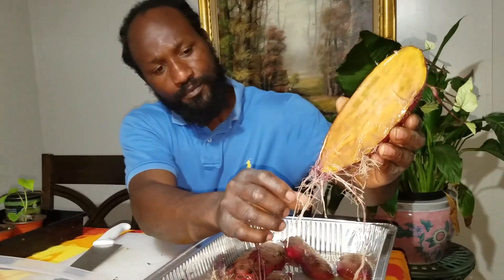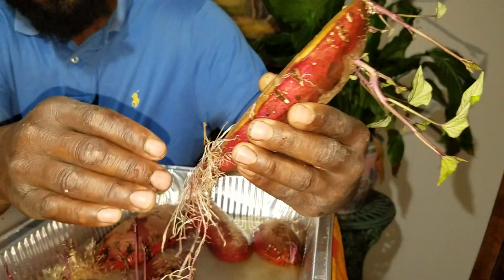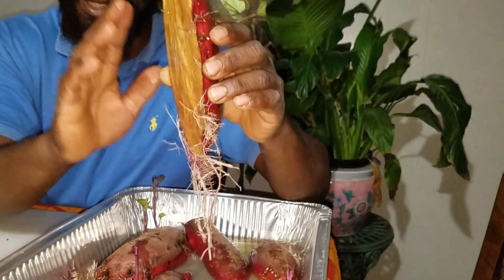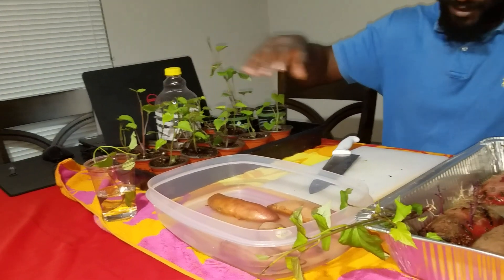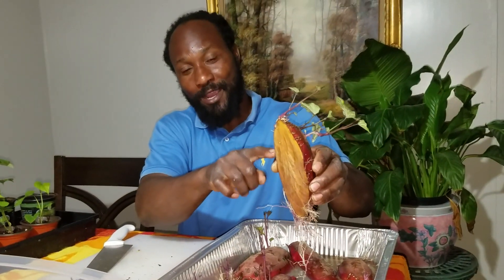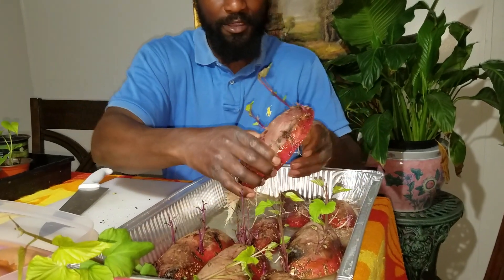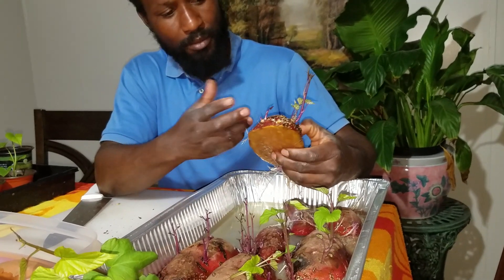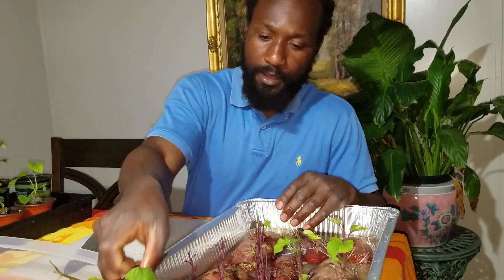Just want to show y'all what we've got going on here with the roots. You can see where it's put on roots at the bottom there. This potato right here — all these slips that you see in this area, as you can see we just pulled like three off — all these slips come from this one potato right here. We have these other ones here that are in the process, and they are taking off. We're getting a couple of slips coming up, and probably in about two or three days, this one right here will be ready to be put in pots.